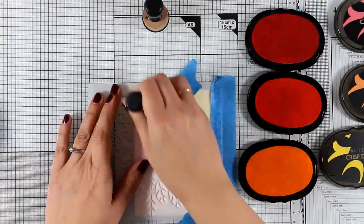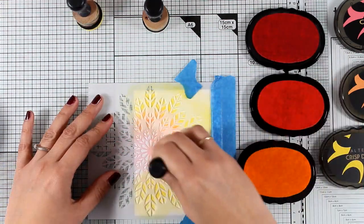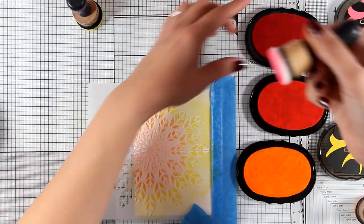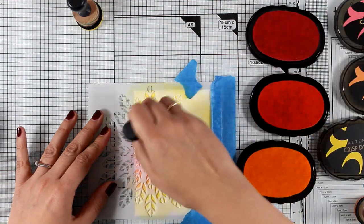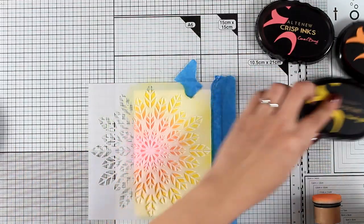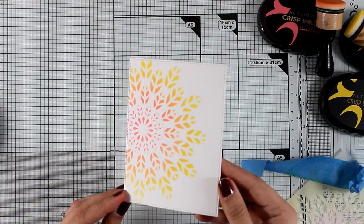Let's start with inking. I am applying my ink through the stencil with my blending tool and I'm using three different colors — these are Altenew inks. The three colors I used are Orange Cream, Coral Bay, and Maple Yellow. Ink blending is one of our favorite techniques; just follow your favorite color combo and you will have perfect results every time. The only thing to remember when working with stencils is to secure the stencil in place, like I did here with my blue tape.